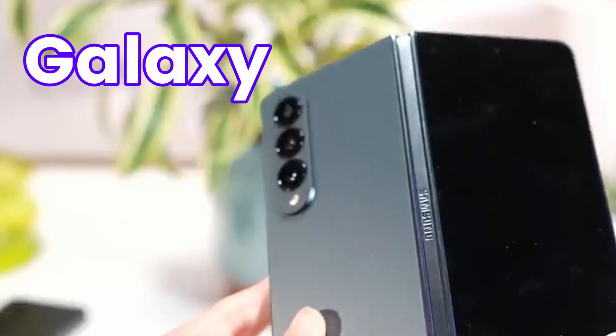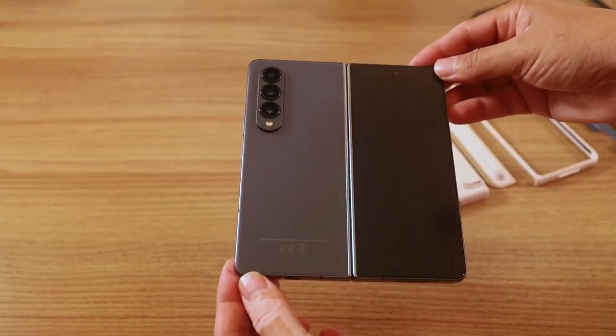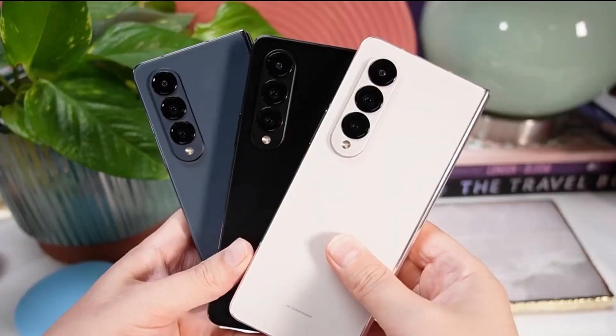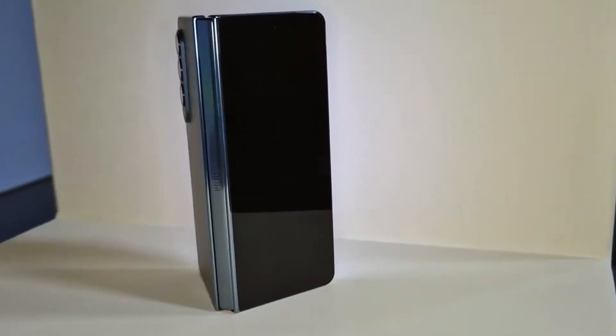We are getting some big updates on Galaxy Z Fold 5, and as we are proceeding to the launch we have some exclusive information about the Galaxy Z Fold 5. So if you are up for buying the Galaxy Z Fold 5, stick till the end. Samsung is going to launch the Galaxy Z Fold 5 in August along with the Flip 5, and before the launch, information is already out.